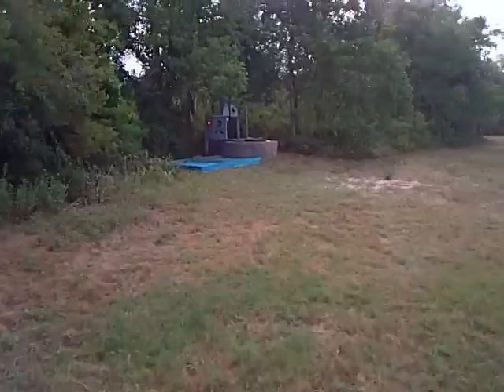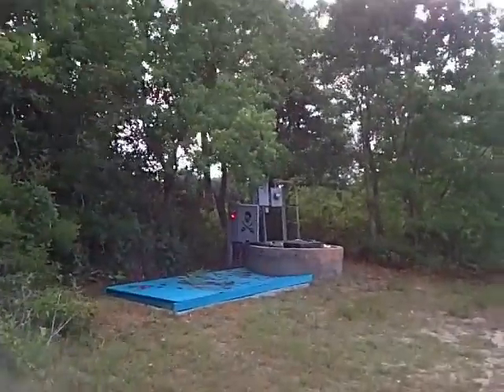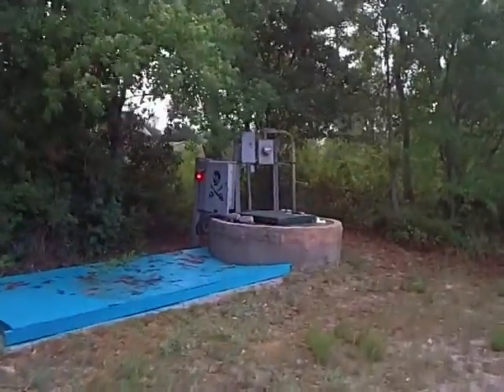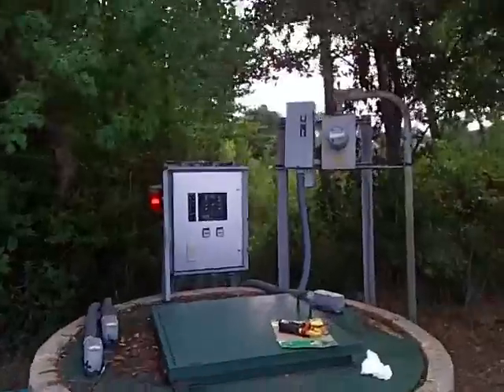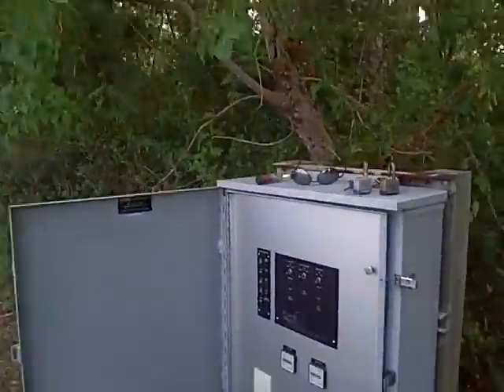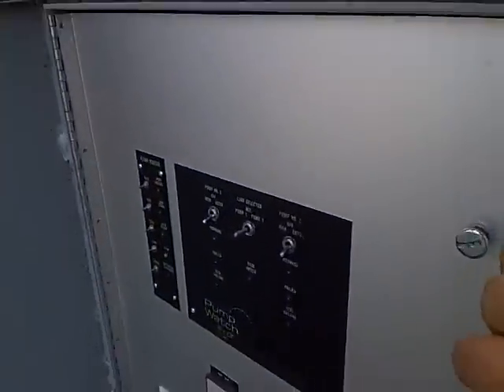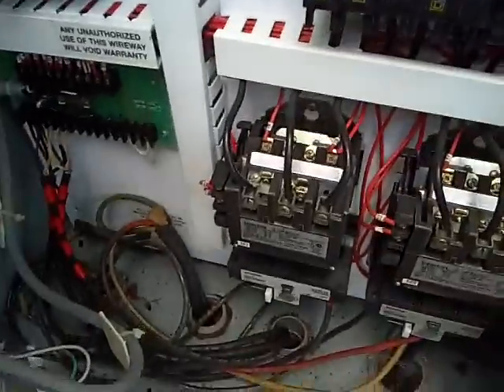Okay folks, what we have here is a lip station that has a small problem with it. As far as I can go with one hand and all that, I want to show you first what it's doing, and then we'll work on it as good as we can.